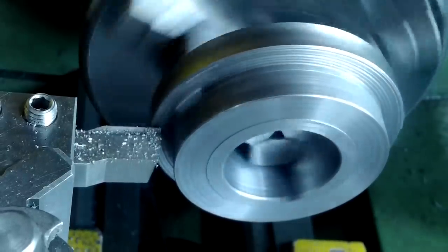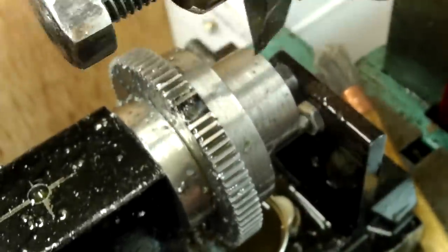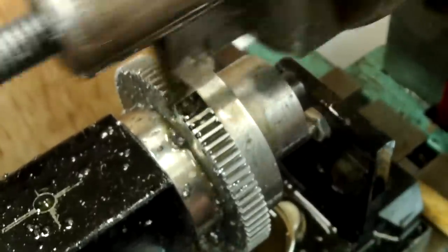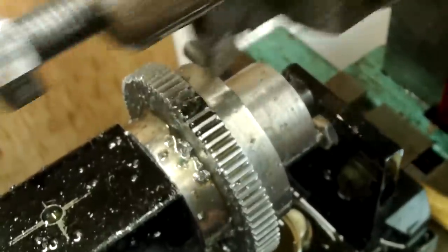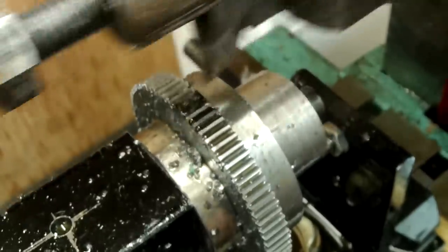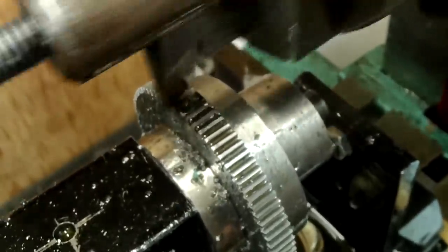That turned out OK. After returning the gear blank back to the shaper fixture, I continued to complete all of the remaining teeth before recutting that bad area. I also made another pass through the next few teeth, just to be sure. The black area you see around the affected area is permanent marker.